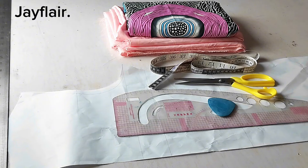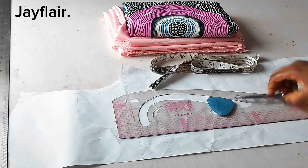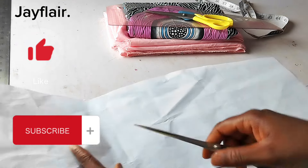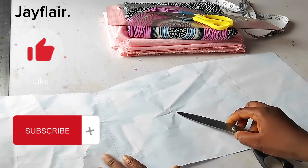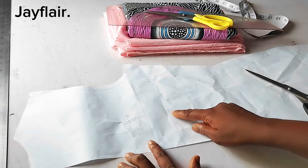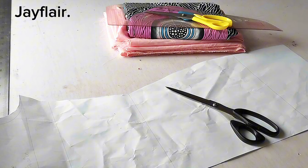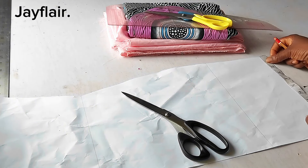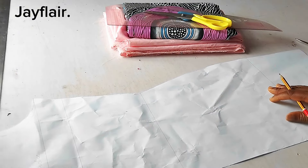The technique I'll be using to make this dress is the slash and spread technique. My pattern is a dress pattern, meaning it goes from the shoulder all the way to the knee line. I'm going to draw a line from this part here — this is my knee — all the way up to the bust line. I'll just divide the hem line into two, or just mark anywhere on the hem line, then connect that mark to the bust line.